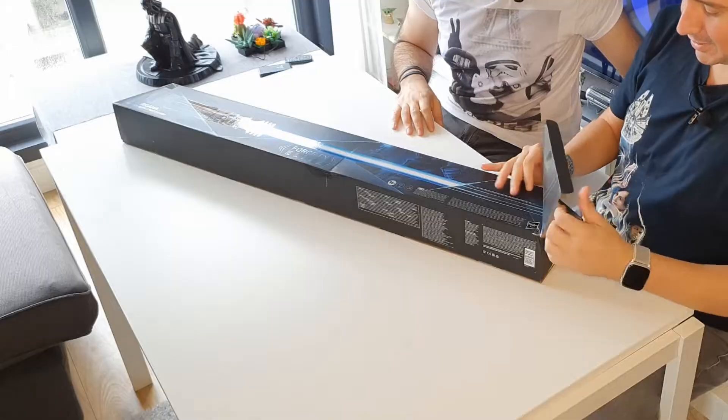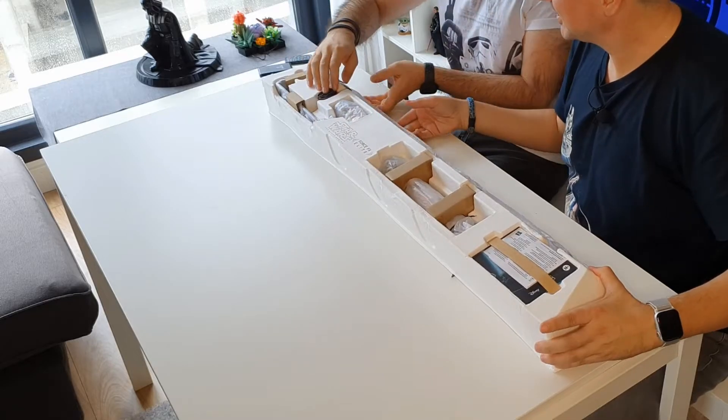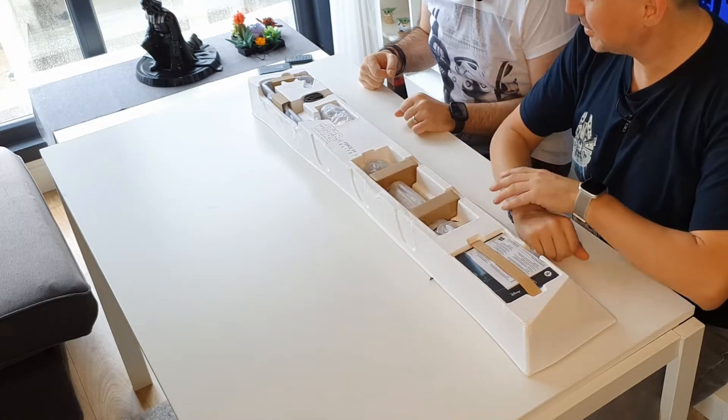Çok laf ettik, açalım. Şuradan ben tutacağım, sen çekeceksin — ki elinde kalırsa sende kalsın. Mal senin, sorumluluk da almıyor arkadaşlar. Açtık. Kutu tasarımı çevreci bir tasarım; plastikten vazgeçmişler, dönüştürülmüş kağıtla yapmışlar.